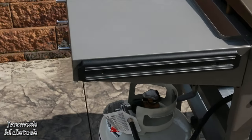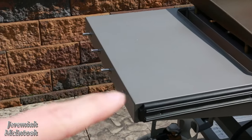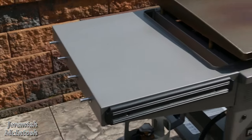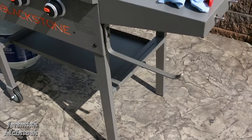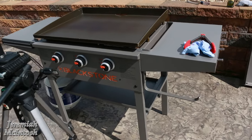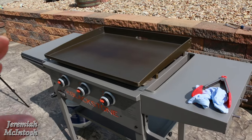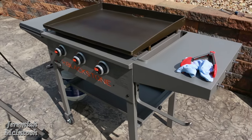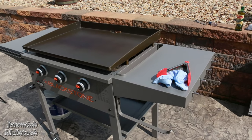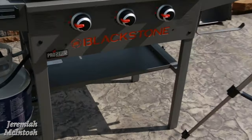This griddle comes with a magnetic strip to hold utensils and hooks down both sides for utensils as well as a paper towel holder. There are three burners, which are supposed to be stainless steel in the Pro Series — that's what it said on the Walmart website. It also has nice heavy-duty casters and one tray underneath.